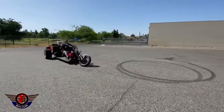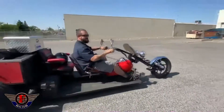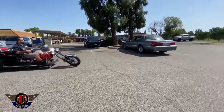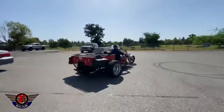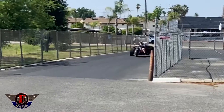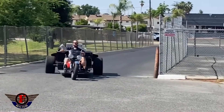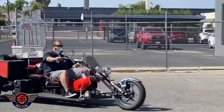So he let me hop on it, and this thing is so cool. I mean, I've never ridden a bike like this, never thought of there being a bike like this. I did my research and these things are actually pretty common. They're called a specialty trike build or a specialty trike.